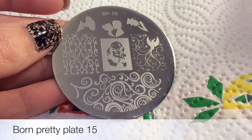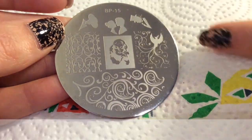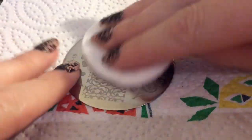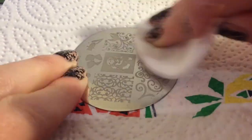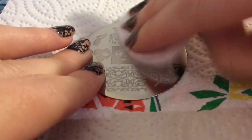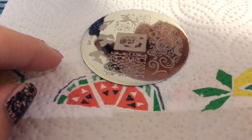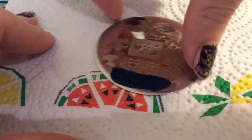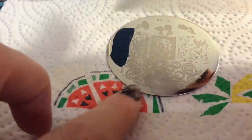Hey guys, welcome back to my channel. I'm reviewing the Born Pretty plate number 15, which has gorgeous images on it that you may have seen in some of my designs. I'm cleaning it — even though it looked clean, the cotton pad showed there was still paint left on it. Now I'm putting this dark blue stamping polish on.